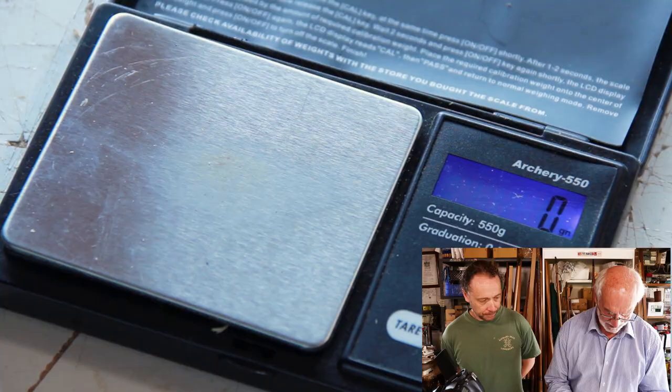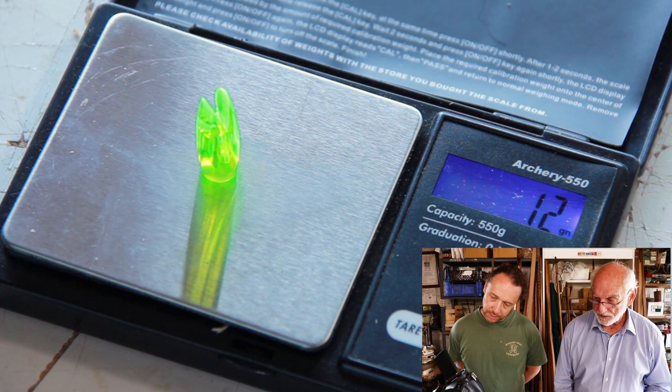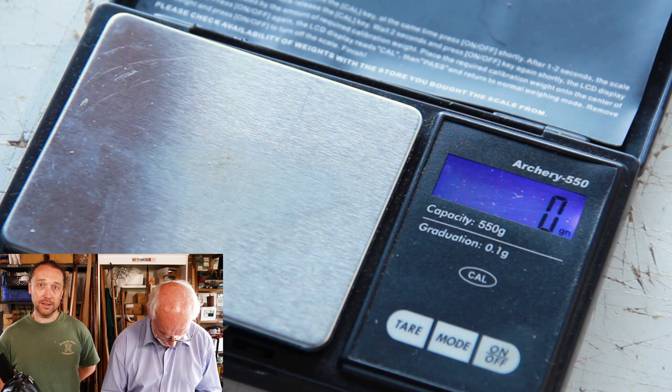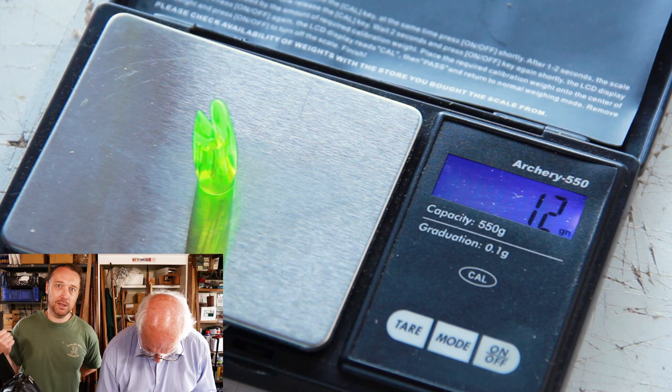What else do we add? Nocks. We randomly weighed some plastic nocks, and there's not much in them anyway. On the scales, a nock weighs 12 grains — so it adds a reasonable amount. We pre-checked these and the plastic nocks are all identical as far as these scales can determine. So as far as matching goes you don't need to worry about nocks, but you're still adding 12 grains to those arrow shafts.